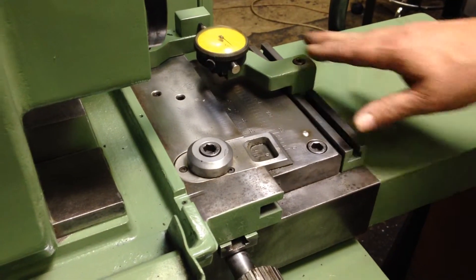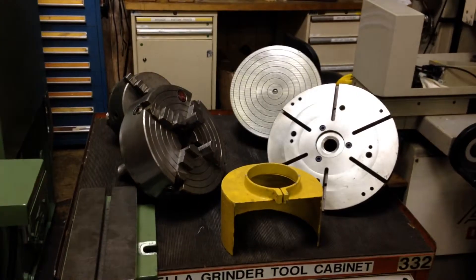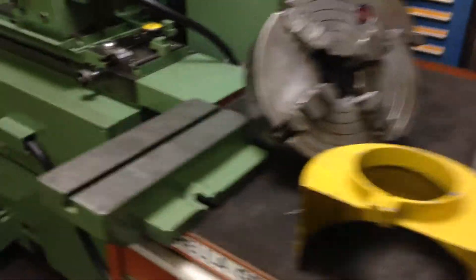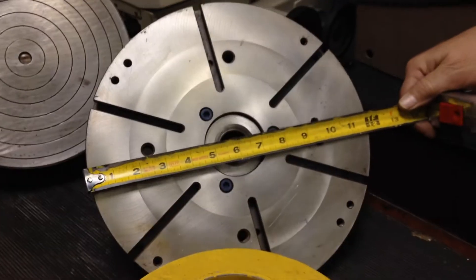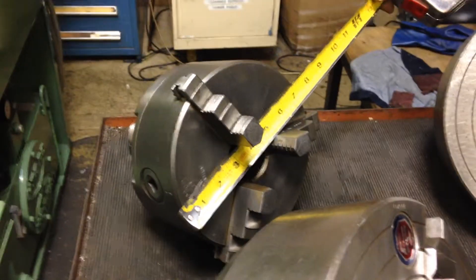Here you have the taper adjustment for the machine with a dial indicator — you loosen up these clamping screws and adjust it there. Inside the machine we have a cabinet full of tooling that goes with the machine. We have a series of 5C collets in various sizes, some wrenches and T-nuts. Up here we have a face plate just about 12 inches, a magnetic chuck a little over 10 inches, and a 3-jaw chuck 7 inches.